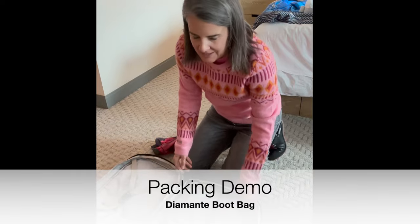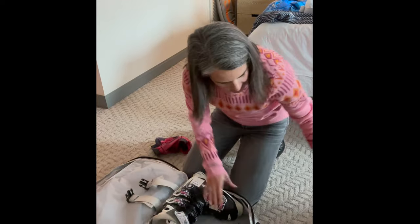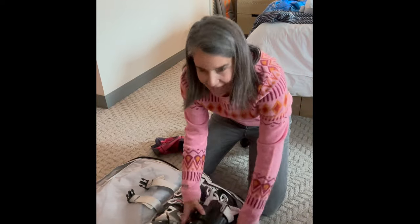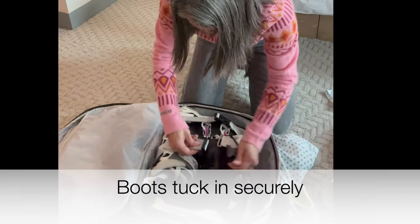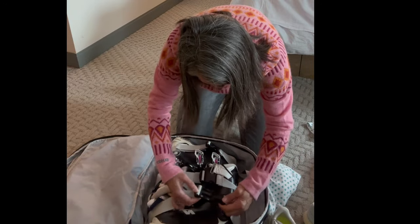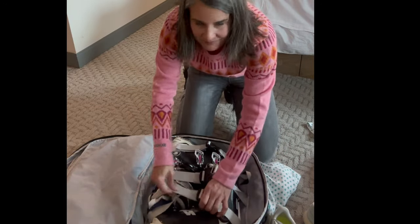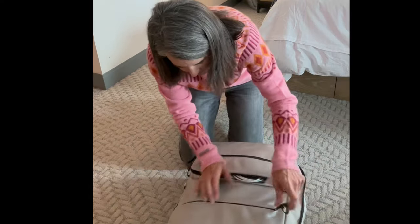Packing up with the Diamante bag — I'm going to put the boots in this portion, and there's room enough for a very large pair of men's boots. Here's a look at how the boots tuck inside. It's a very clever design with lots of space for storage and lots of zippered compartments to keep everything in its place.